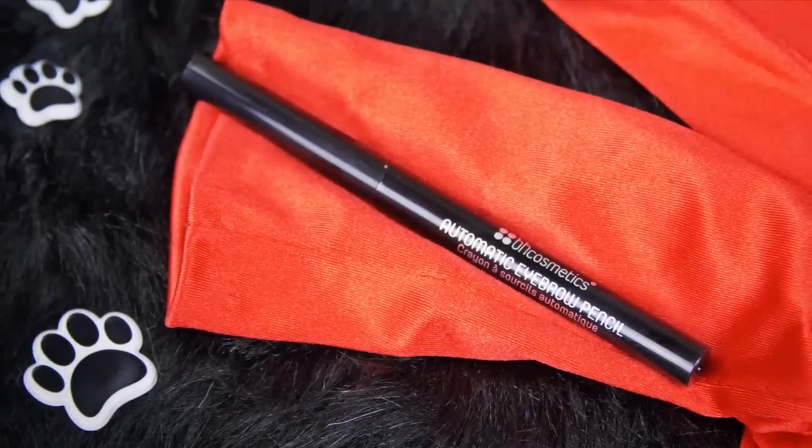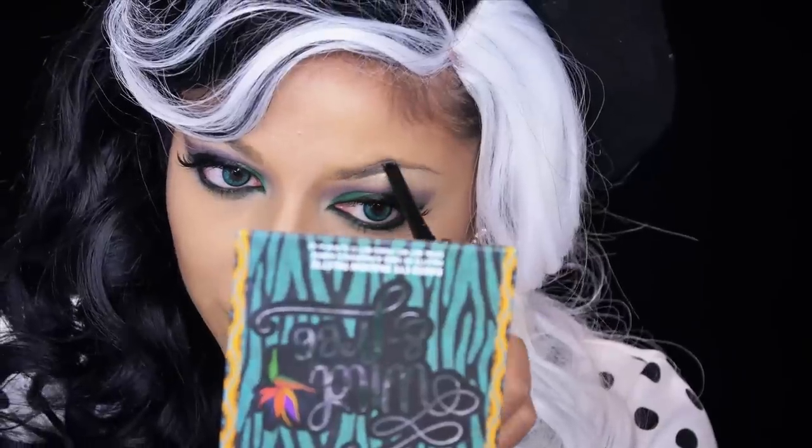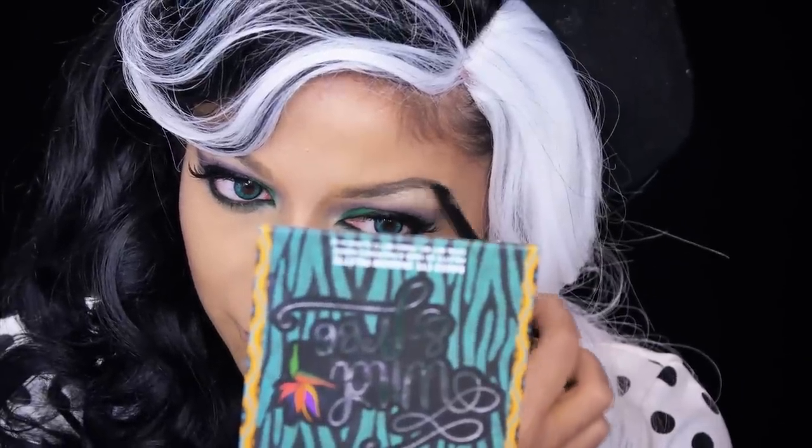Now I'm going to be using an eyebrow pencil to fill in and define my brows, making them more arched for a villainous touch.